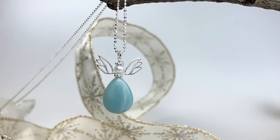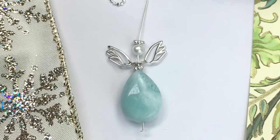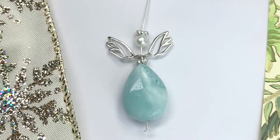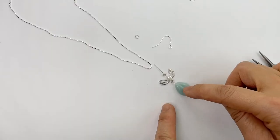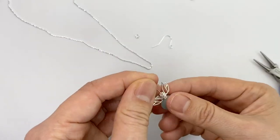I want to show you how to make this angel pendant. I have a stone bead for the skirt, a spacer angel wing spacer bead by Amora Cass, followed by a 4mm pearl and a halo.